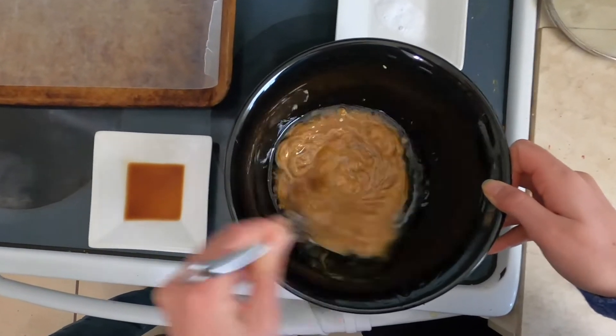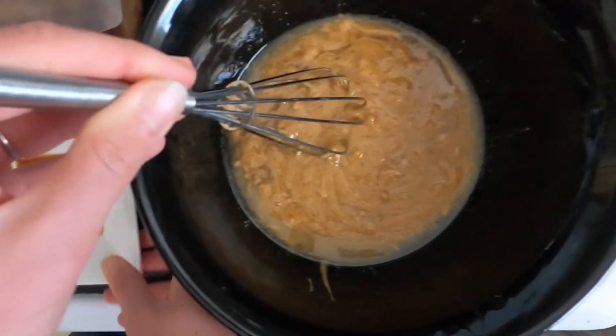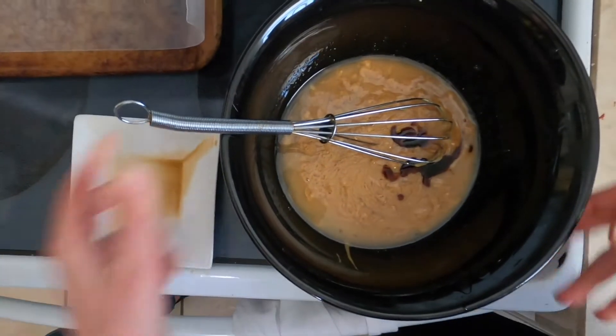Then we are going to pop this in the microwave for 30 seconds. After microwaving, we're going to whisk the ingredients until combined. Then we're going to add one teaspoon of vanilla and whisk again.